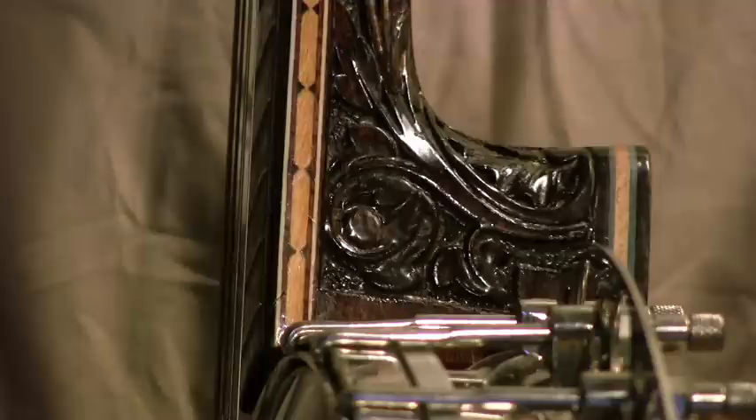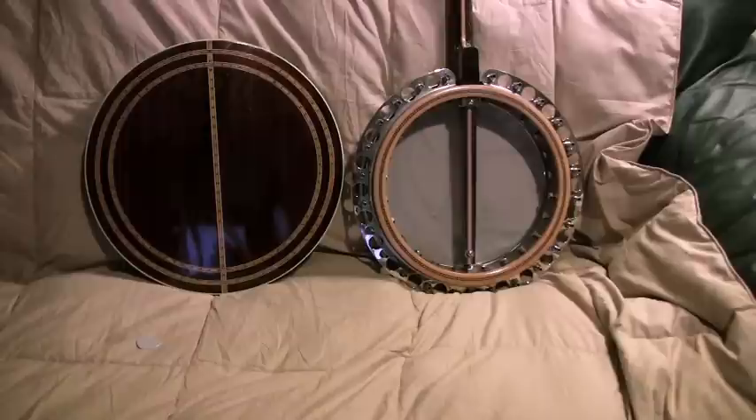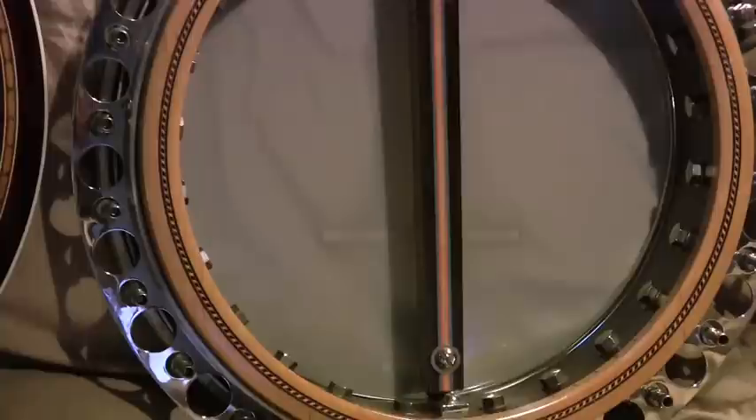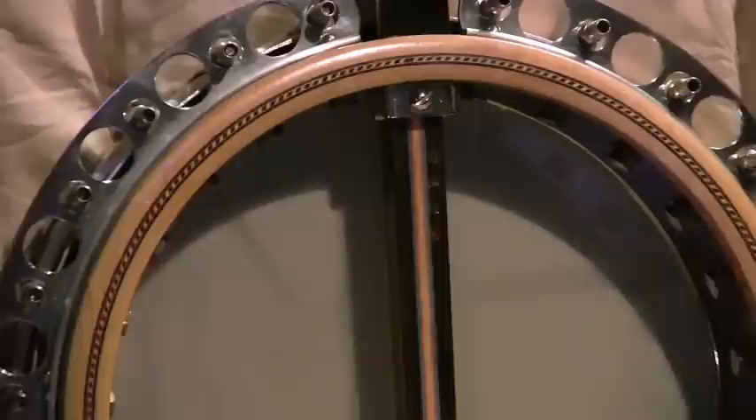And this is the one thing I always look for in Paramount banjos. Here is the back of the instrument. You'll notice the fancy marquetry and this is the patented system that he used to hold the dowel stick in. The dowel is adjustable and you can adjust the angle of the neck with this.